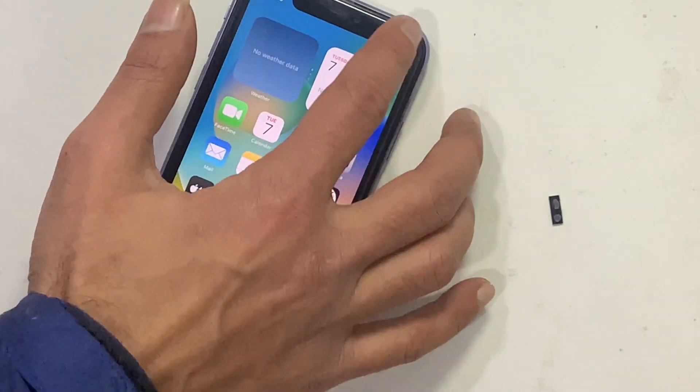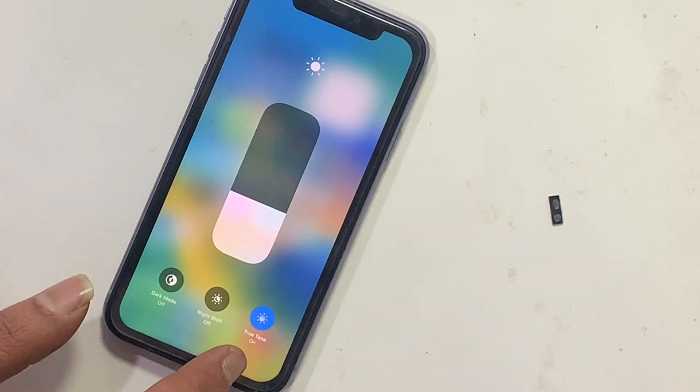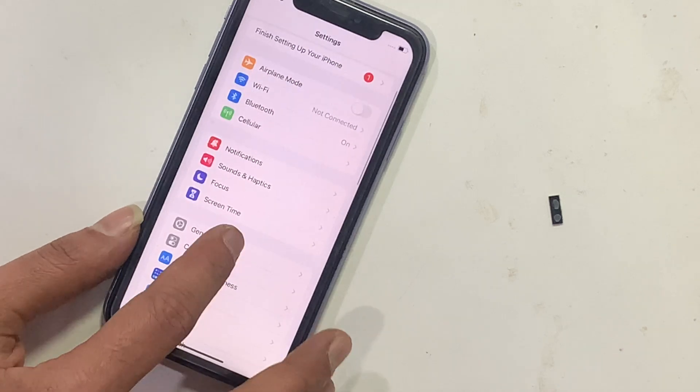Here you can see True Tone appears, and no programming is needed. The 'genuine display' message is also fixed. That's it!